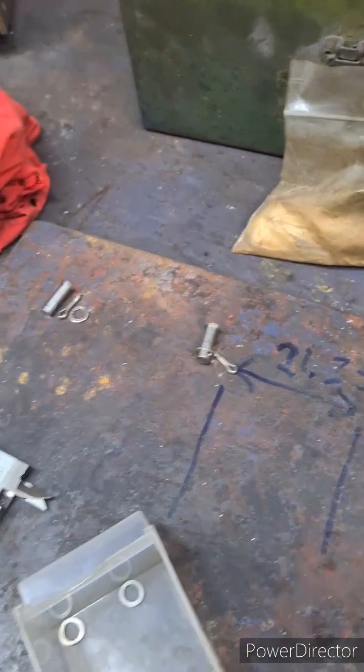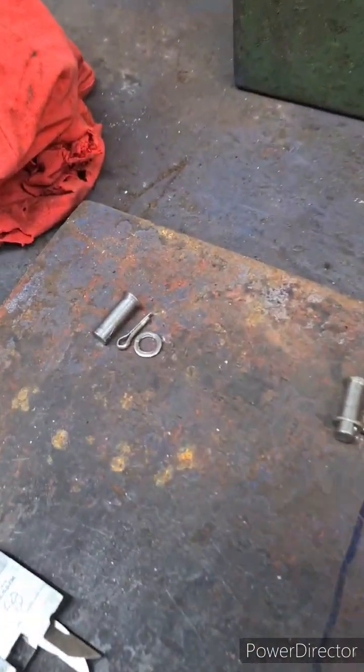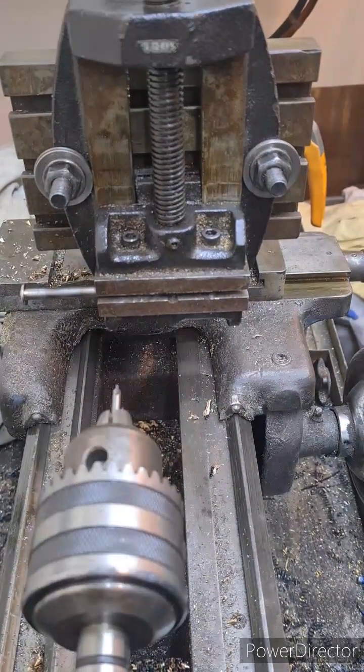Just drilling up holes for split pins for the cotter pins. Mill is still out of action, so still using the good old milling slide.